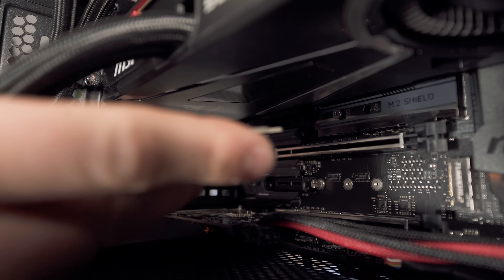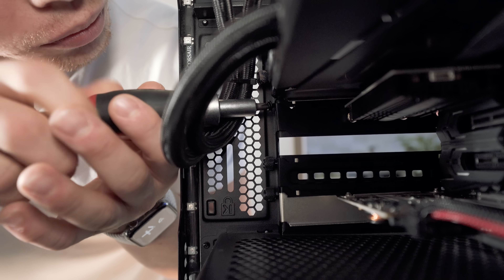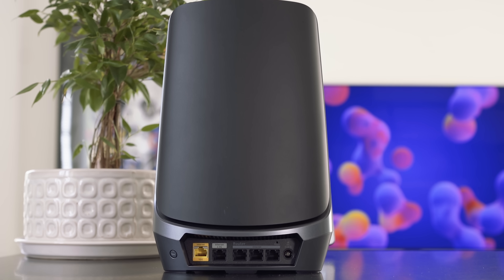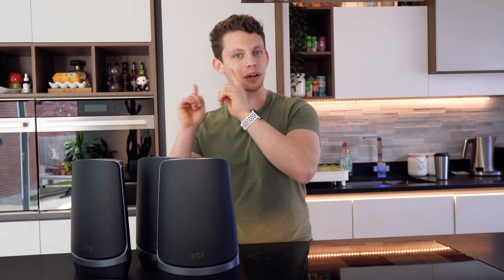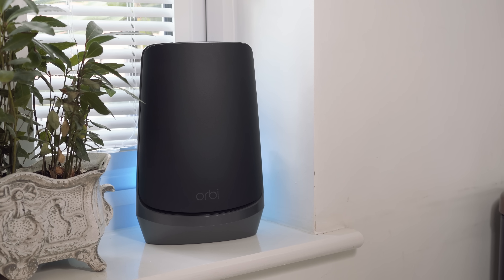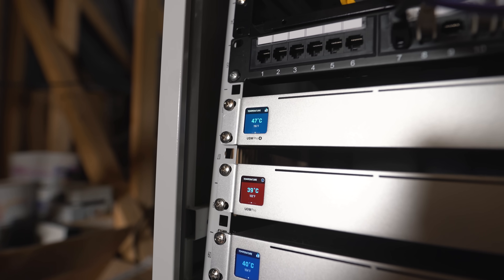Today we're going to be upgrading my Wi-Fi system in my house with this 6E box from Orbi. If you don't know what Wi-Fi 6 is, I spent the entirety of last week making a video on it that's already up on the channel — we'll link it up there or below the like button. Really important you watch that before this video. In today's video, we're going to be overhauling my house with this new Wi-Fi 6E system from Netgear and comparing it to the enterprise system I've already got built into my house.